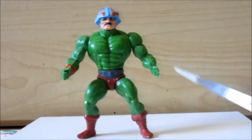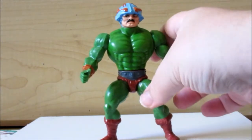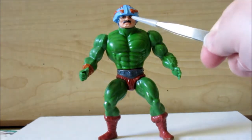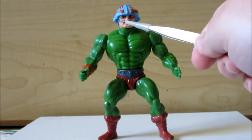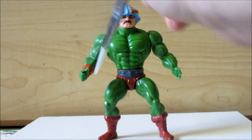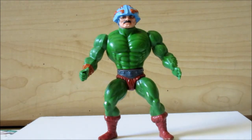You'll notice I gave him a mustache — the mustache that he should've had. And I gave him an orange painted cuffing here, painted orange, which will look good as soon as I put the armor on him.